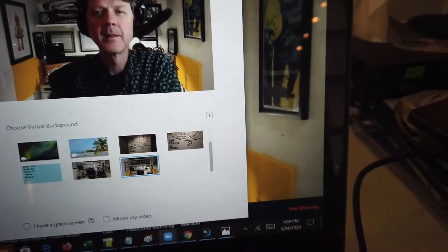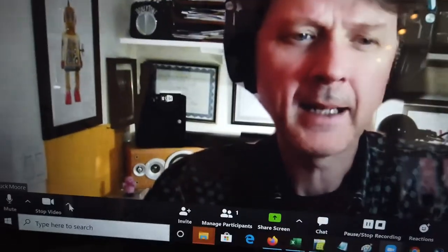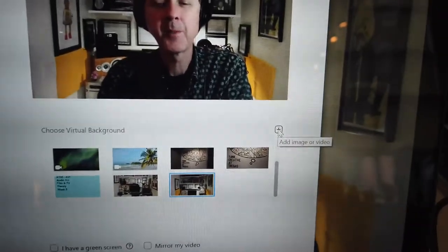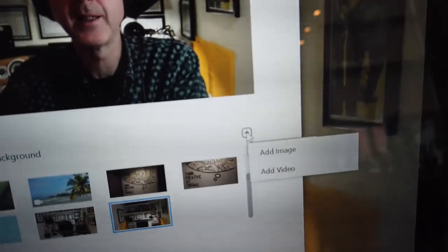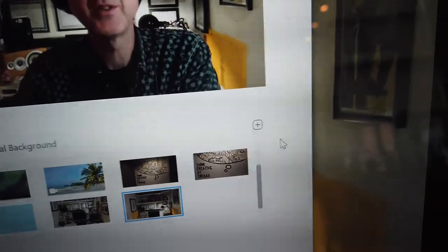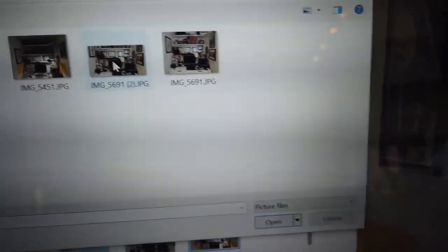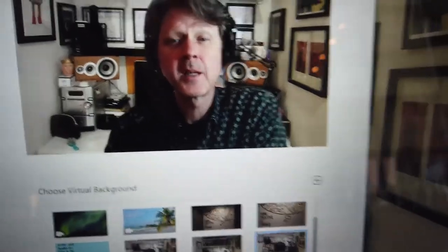Or I can go back again, choose a virtual background, import a picture by clicking this little icon right here — add image — and my pictures pop up and I can choose any image I want. It automatically changes. It's pretty user friendly. Zoom recommends that you have a plain background, but I don't need a plain background. Obviously it still worked pretty good — it doesn't have to be perfect.